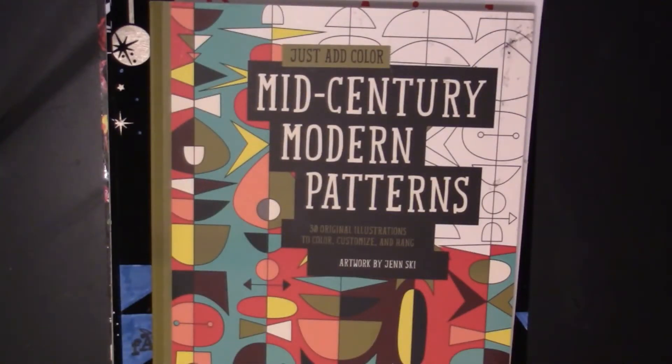Hello, this is Nikki in Niagara coming to you from Niagara Falls, Canada, and we're going to do a flip through of my coloring pages for September. What I do each month is pick four coloring books that I'm going to work on for the month, and each one has a different kind of coloring.